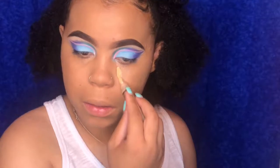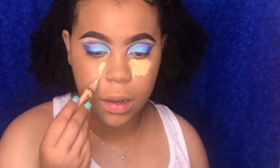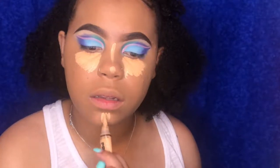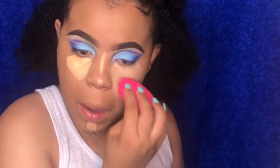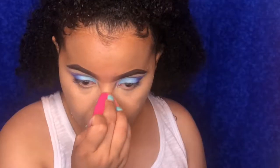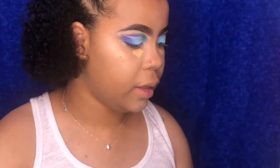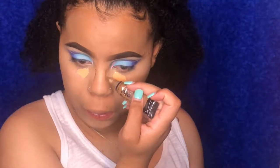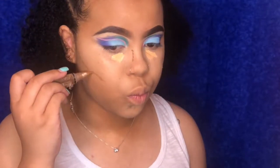Now I'm gonna take my LA Girl Pro Concealer in the shade Creamy Beige and go ahead and apply this everywhere I normally would. Then I'm gonna take my LA Girl Pearl Concealer in Beautiful Bronze — I use this to contour — and take a little bit here and all along here.